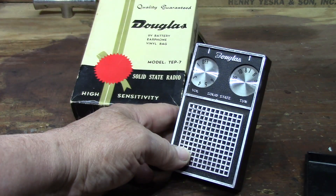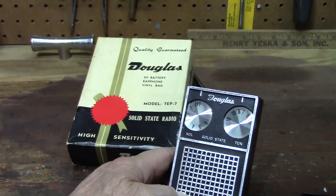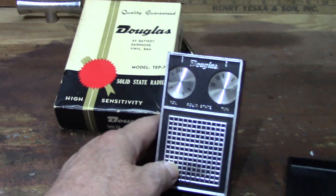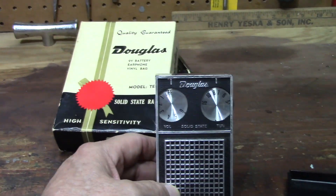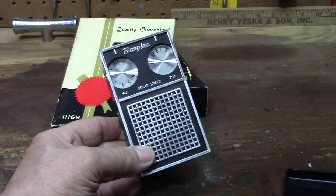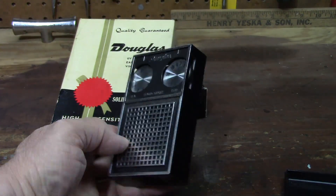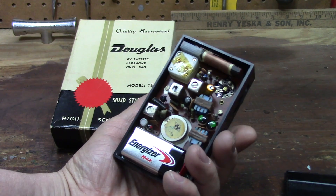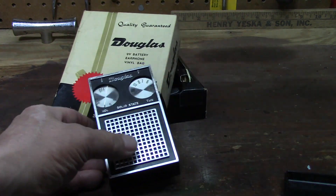Thank you to all the Media Giant fans out there. Stay tuned, we have lots more radios coming up in the near future. This is cool, isn't it? I love it — look at the back again. I'm gonna keep the battery out, close it back up. Take care, talk to you soon — please subscribe.